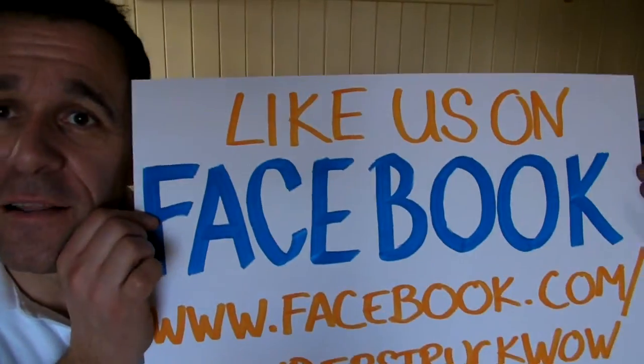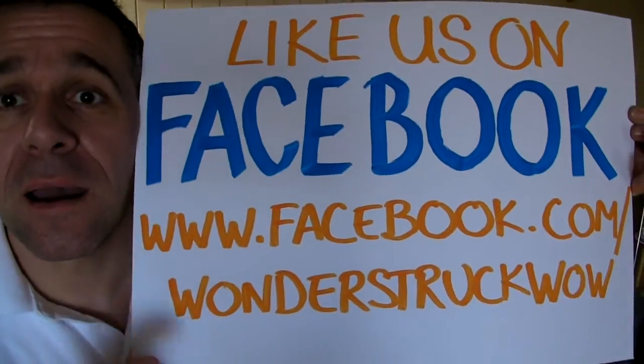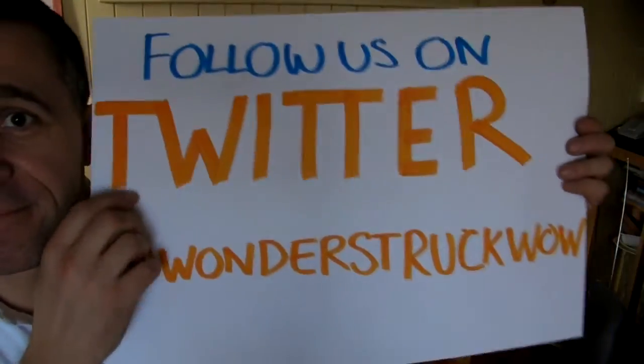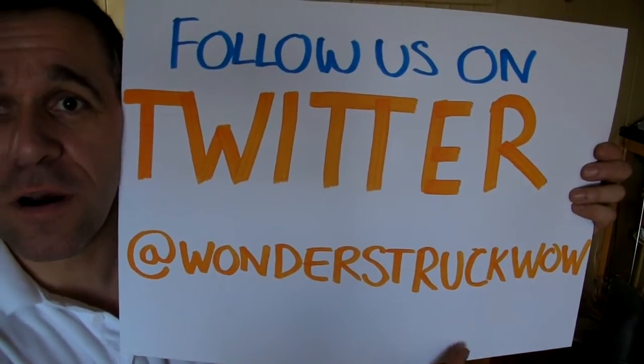And after you've finished having all your fun with the Vortexes, don't forget — like us on Facebook at wonderstruckwow, and also follow us on Twitter at wonderstruckwow.